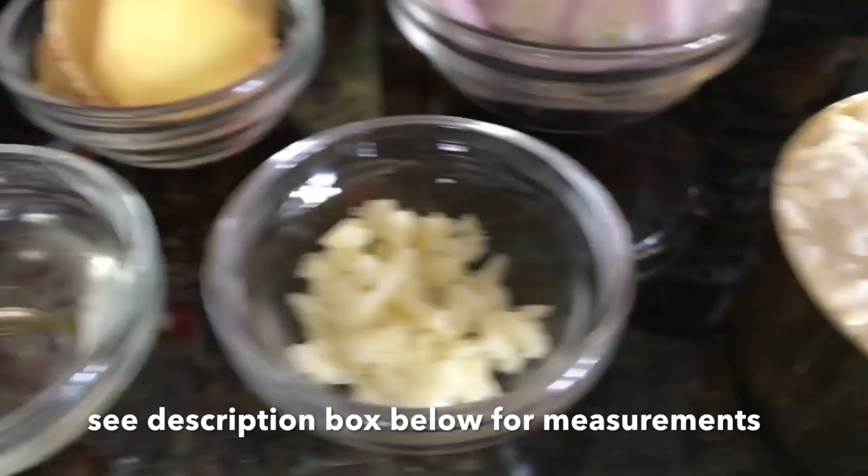You're going to need little riblets. This is optional, but I think it adds a lot more flavor to the soup if you use it.